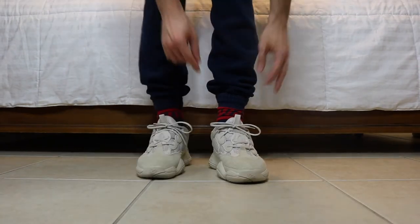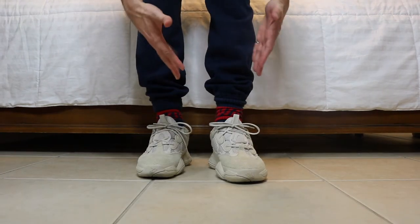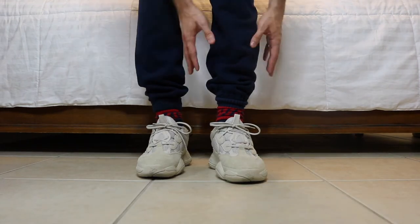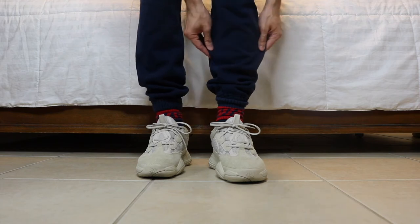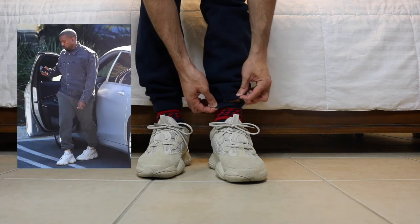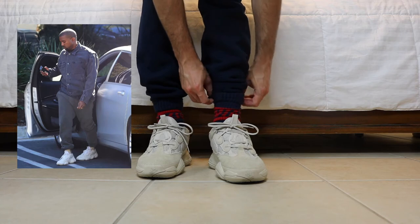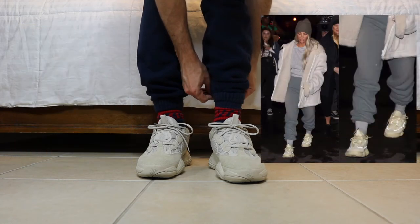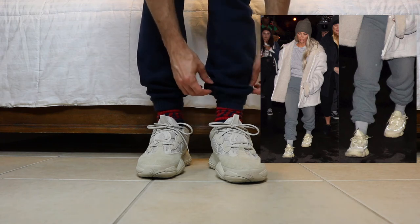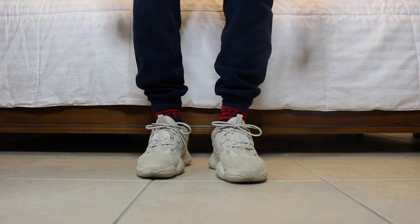What I've seen Kim and Kanye do is — at the end of the day these are dad shoes — so in order for the size of the shoe to look normal, the clothes have to compensate and be baggier as well. What I've seen them do is tuck the bottom of the joggers into the socks to create that hanging effect. See how it kind of looks like it's hanging over the sock — that's what you want it to look like.